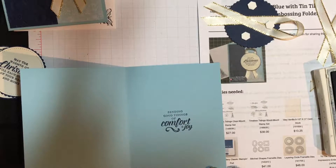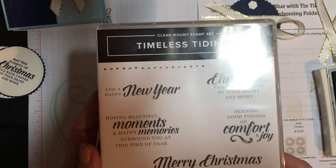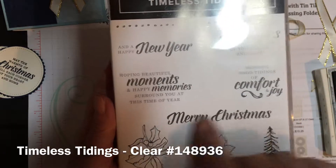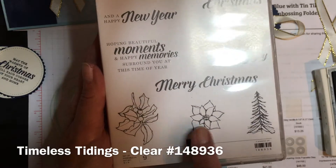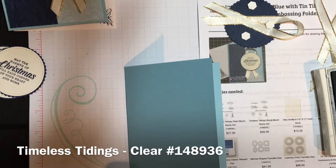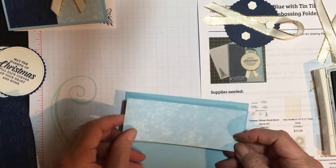That front greeting came from this stamp set, Timeless Tidings, which has some great greetings for Christmas. I really like the script writing for the Merry Christmas and the tree I used on the envelope. It looks like a holly with berries on that one — lots of great stamps in there.